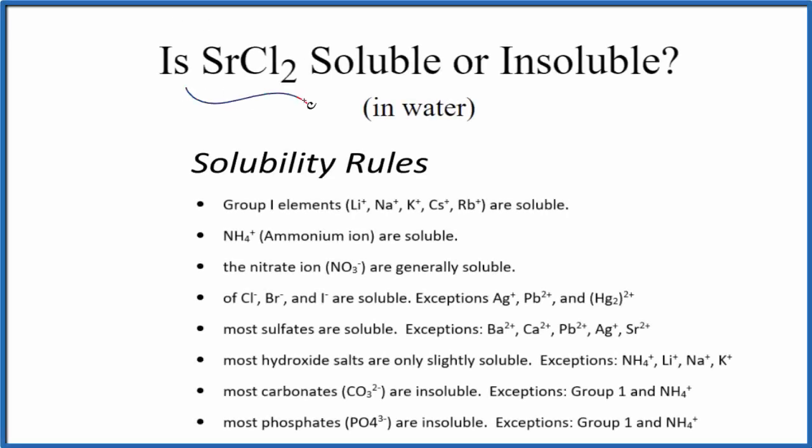Let's see whether SrCl2 is soluble or insoluble in water. This is strontium chloride. So if we look at our solubility rules, these general solubility rules here,